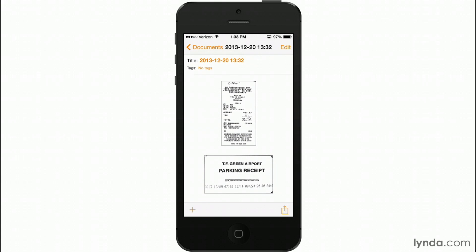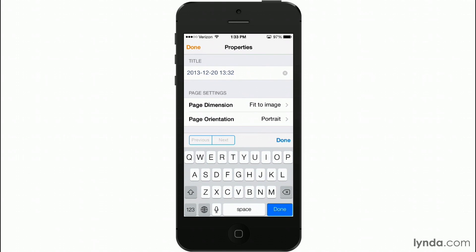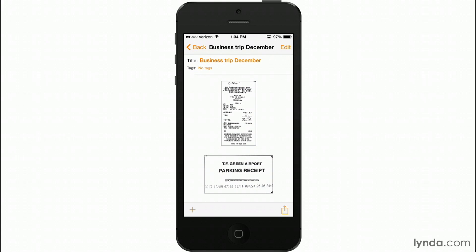Here's my document right now — it's got two receipts in it, nice and tidy. Let's give this a title. I'm going to tap in the title field, tap the X to blank it out and create a new title. I'll call this one Business Trip December. Tap Done, tap Done again, and here's my document.